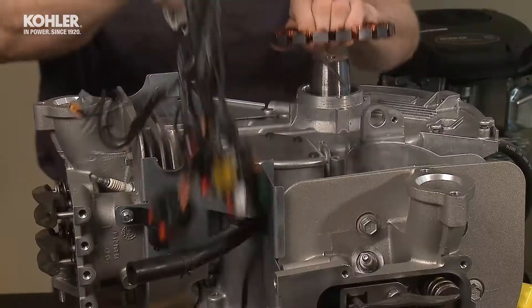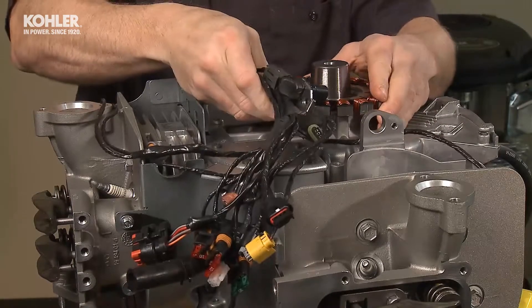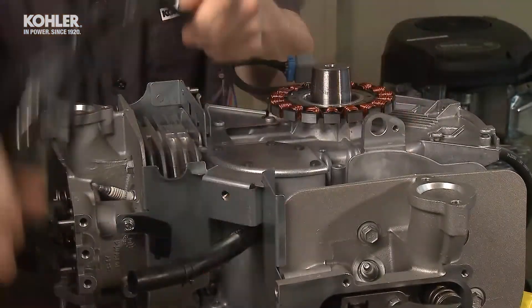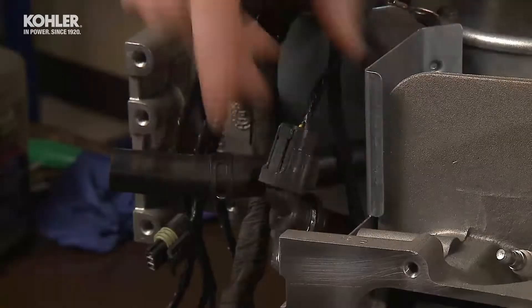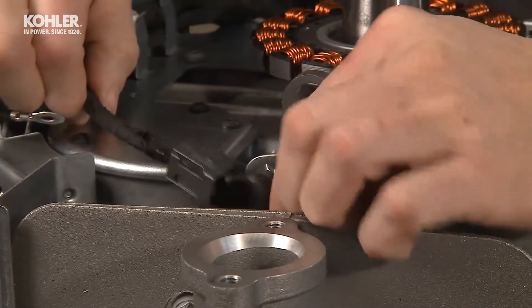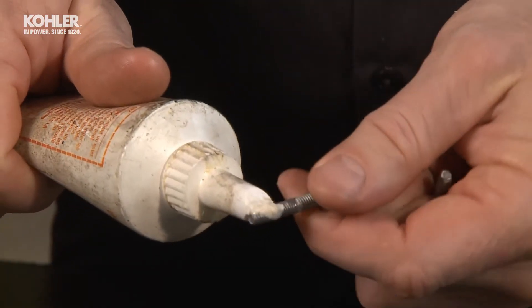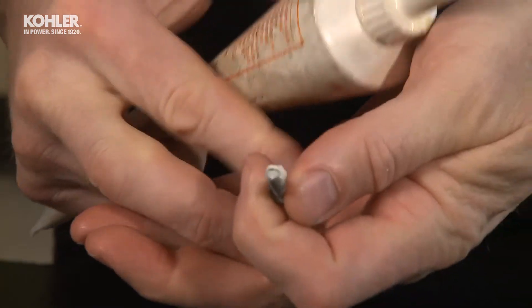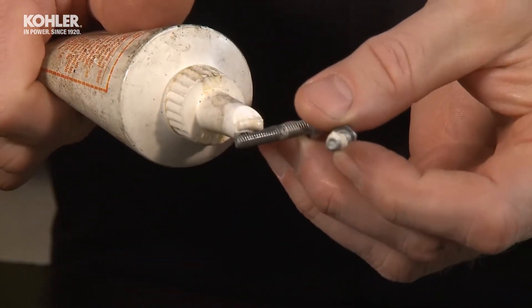Install the harness and stator assembly under the crankcase. Check the routing of the wiring harness closely to be sure the harness is retained in the baffle clips so that there's no harness contact with the flywheel. The stator mounting screws are treated with sealant to eliminate potential leaks due to porosity. If needed, add a light film of sealant prior to reassembly.